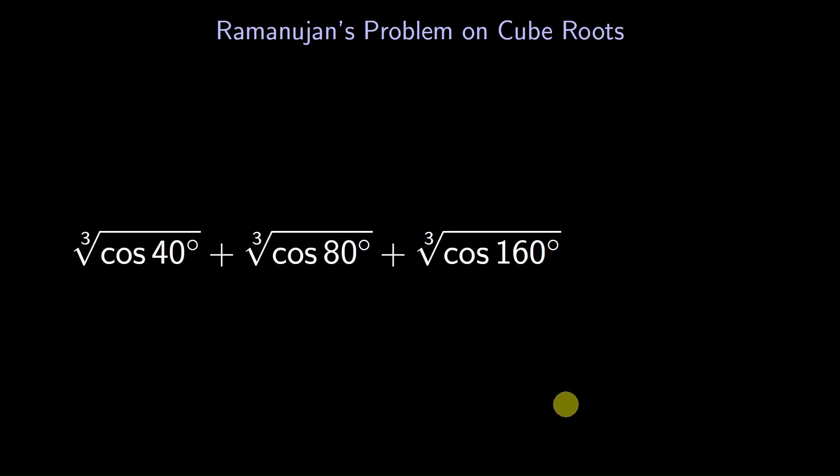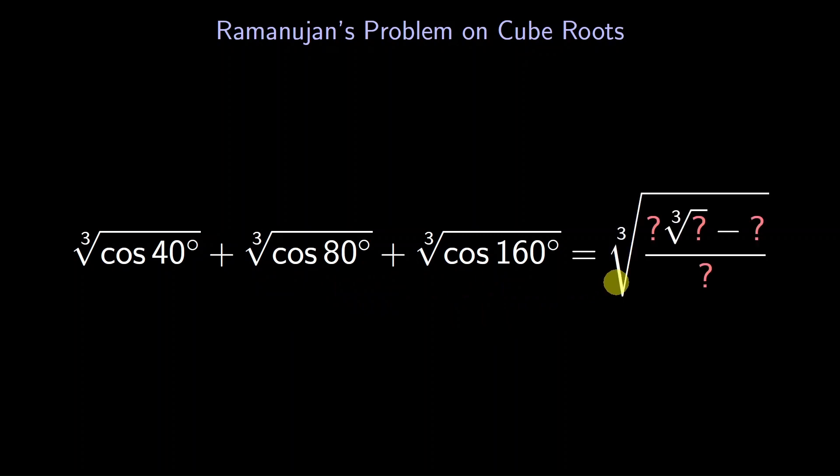This problem gives the angles in radians. Since pi radians is 180 degrees, we can convert the angles to degrees. So we end up with the same problem we started with: the cube root of the cosine of 40 degrees, plus the cube root of the cosine of 80 degrees, plus the cube root of the cosine of 160 degrees. Where shall we begin? When we first learn trigonometry, it's about triangles.